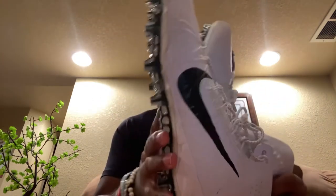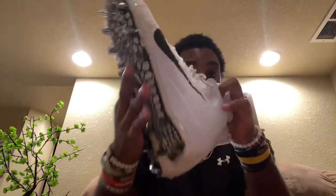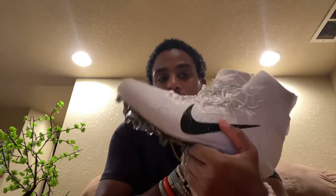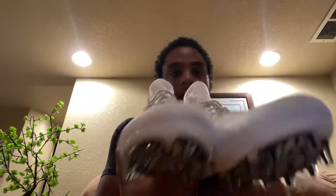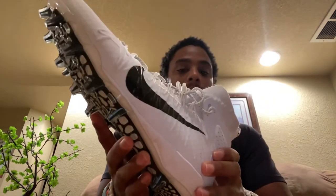Next I have the Nike Huarache 7s, white and black. I've worn these just going out to the field during the summer and spring — I like these a lot. I actually have a video on these on my channel.